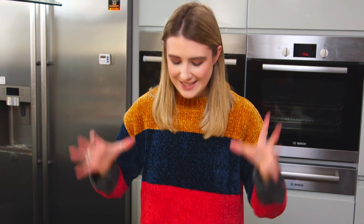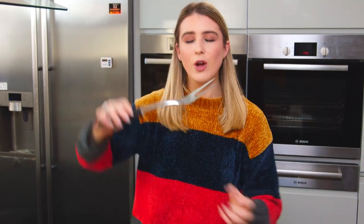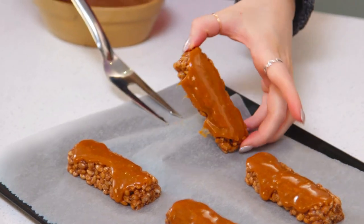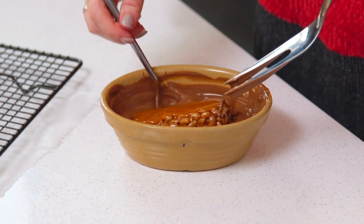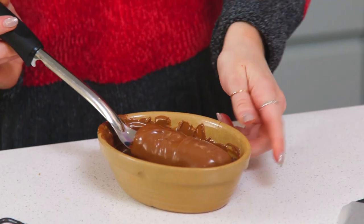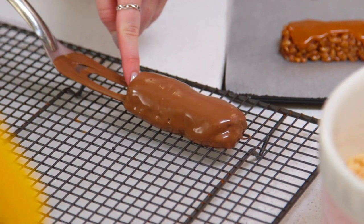Before covering these in milk chocolate, I'm going to let them firm up in the fridge — that won't take long. Now that my toffee crisps have firmed up nicely, it's time to dip them into my melted chocolate. I've let the chocolate cool a bit so it doesn't melt the caramel on top. I found a dipping tool in my cupboard — the chocolate seeps through nicely — but if you don't have one, just use a fork or a skewer. Tap off the excess chocolate, drag it along the side, and place onto a cooling rack with baking paper underneath.